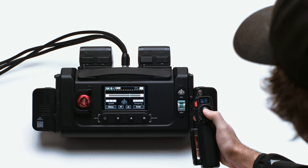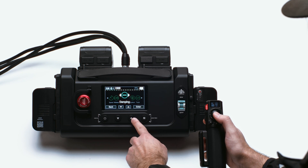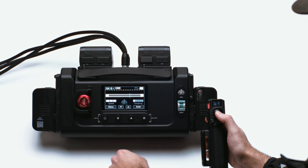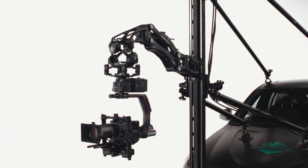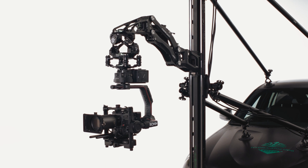The dampening of the slider is displayed on the control box and can be adjusted through the menu in the dampening submenu. The lower the dampening, the slower the slider will come to a stop. Higher dampening will cause the slider to stop faster.